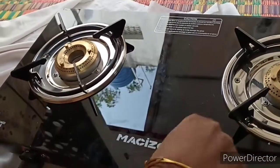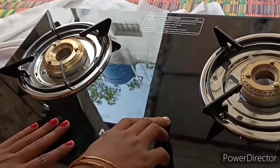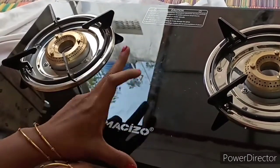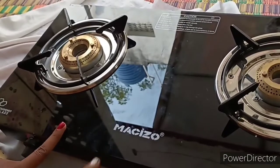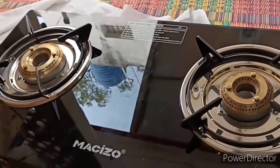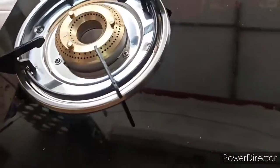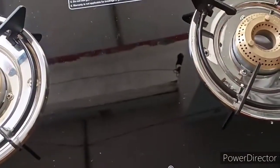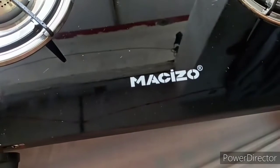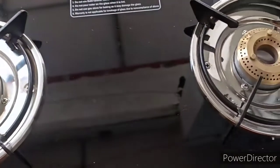I am using 2 burners — we can use 2 burners. We will use the steel stub to use the glass top. We will use water to clean the stove.